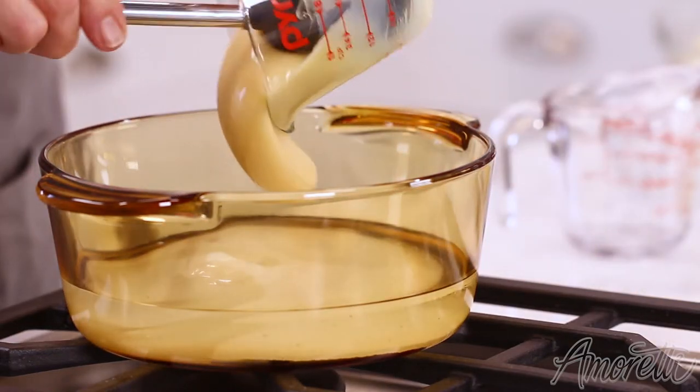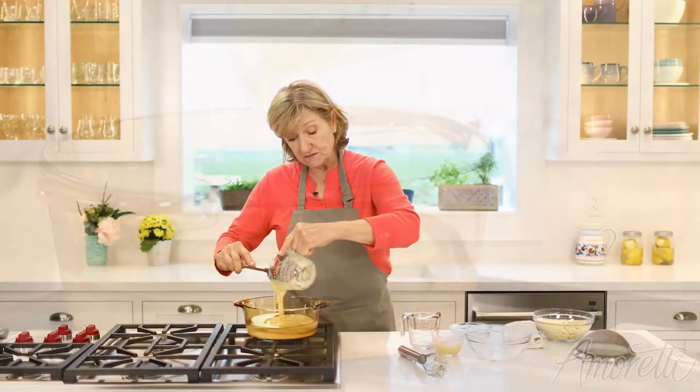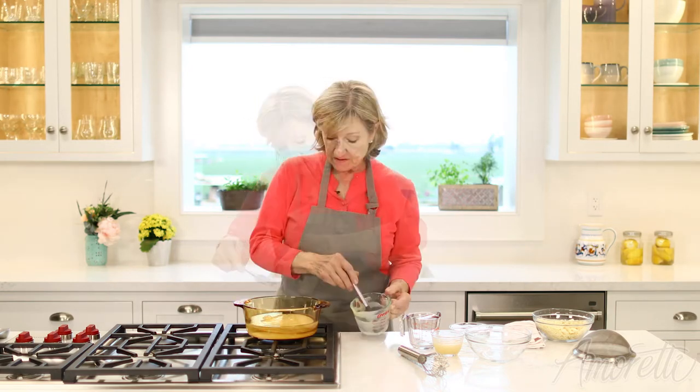And some condensed milk. You can glaze your cakes and freeze them, and once they defrost they will still be shiny, so don't be afraid to do that with whatever you're glazing.